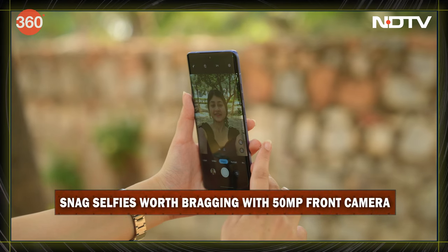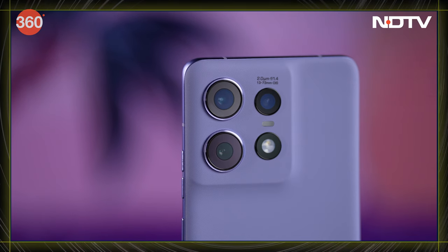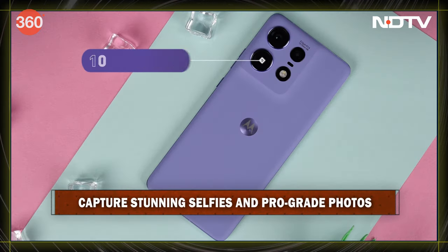Expect absolutely crisp selfies from it. And do not forget that at the back there's also a triple camera setup. There's a 50 megapixel main sensor, a 13 megapixel ultrawide sensor that also works as a macro, and then a 10 megapixel telephoto. It's like having a mini photo studio in your pocket.